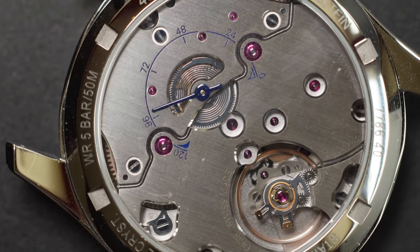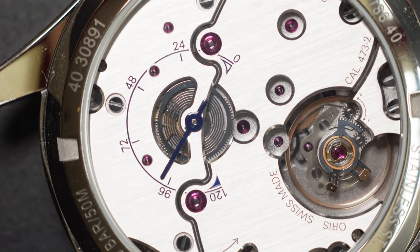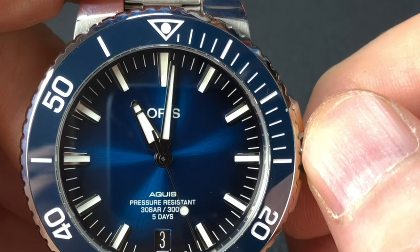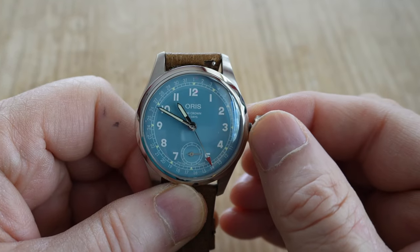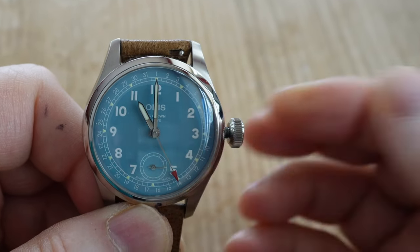Enhancing the aesthetics are the polished chamfered edges to all openings in the bridge plate. If you watched my video on the Aquastate Caliber 400, you'll remember that the minute hand would jump a little while hacking. Even though there is a proper way to hack that movement which eliminates any jumping, some enthusiasts were concerned. No worries — with the 473, as I can confirm, there is no movement in the minute hand during the hacking process.